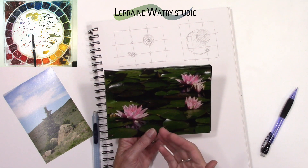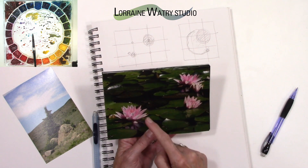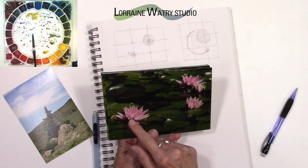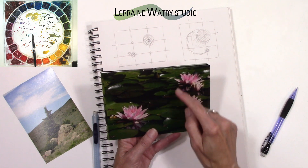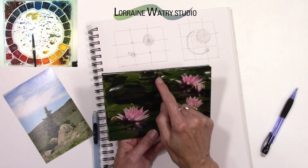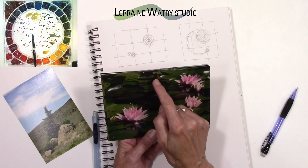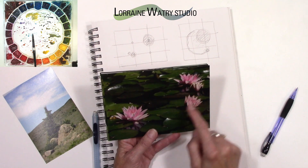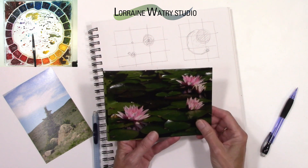If you have a diagonal line or a curve, that can be interesting and pull your attention and help lead you through the image. So this one could require moving that flower over a little bit and then moving these guys over just a touch. You could make this into an actual bud with a little bit of pink showing so that it would make this an uneven number — one, two, three, four, five.